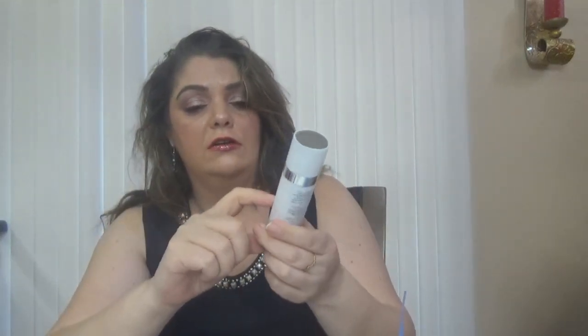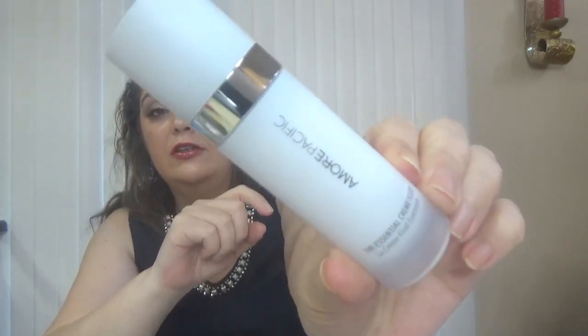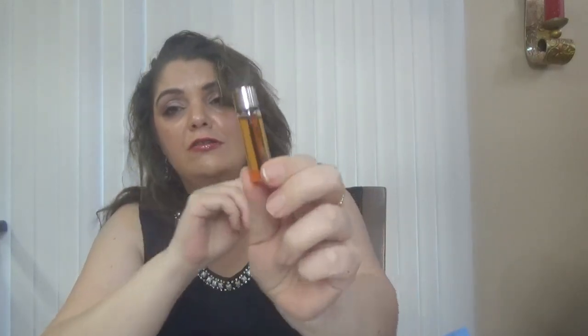Then we have from Amorépacific the well-known essential cream fluid. This time we have what looks like a full size to me — 30 milliliters, which is one ounce. The packaging looks like glass but it's probably plastic. It's a very well-known product from Amorépacific. Then we also have from Amorépacific a sample — the vintage single extract essence in five milliliters. It's a tiny sample but even a tiny sample comes in its own box. Another great product from Amorépacific.